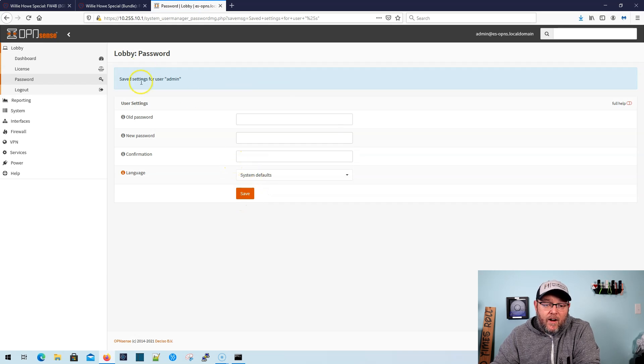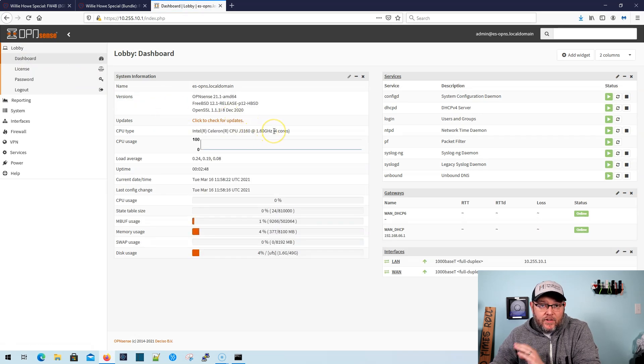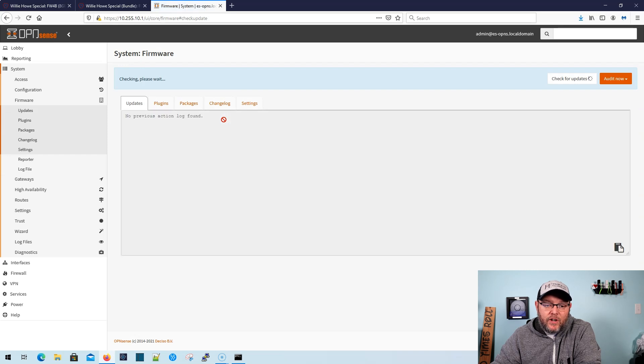We've changed our password for admin. Go over to the dashboard — there are a couple other things you should probably do. Get familiar with this interface. For the LAN, we've got 10.255.10.1 — I selected that so it wouldn't compete with any other networks you may have. WAN is DHCP by default. You're also going to want to click to check for updates to make sure your box is always up to date. Once you click that, it's going to audit the system and let you know whether there are new updates. You can see right here there are — we're on 1.15.10.2 and the new version is 1.15.10.3.